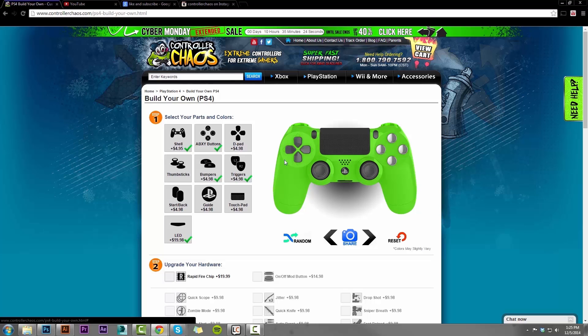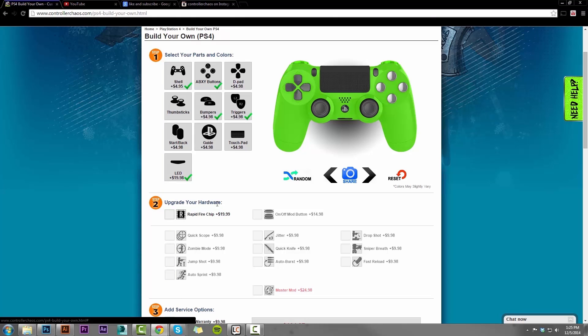Once you get done selecting the cosmetic options on your controller, you can scroll down a little bit to step two: upgrading your hardware. We do have a rapid fire option — you must select that before you are able to unlock any other add-on mods that we offer. Rapid fire is our bread and butter, so we strongly recommend if you are going to mod the controller, this is where you start. Once you select that, you see the other options are no longer grayed out and are now selectable. I do recommend selecting the on-off mod button — this is huge. This lets you cycle through and turn off and on mods to customize your gameplay experience. It also allows you to use the controller for other titles other than first person shooters — maybe you like Madden, FIFA, or the Show. Now you can use the controller for these titles as well.